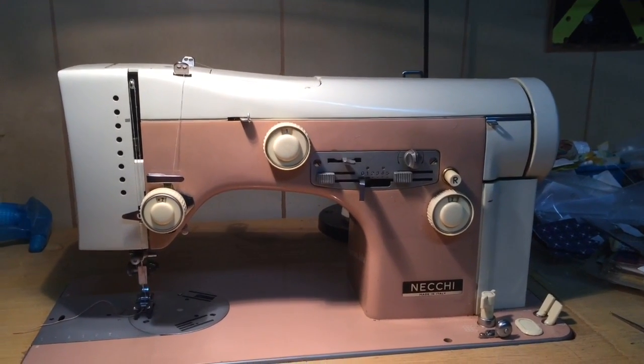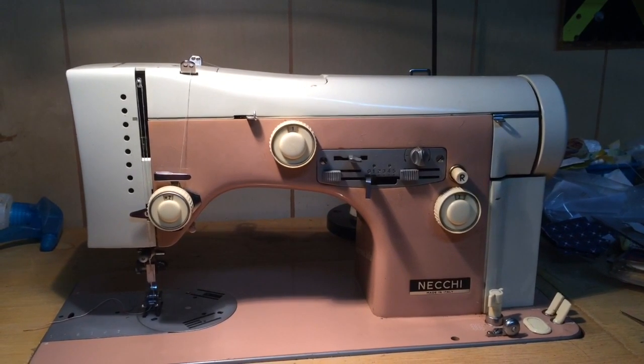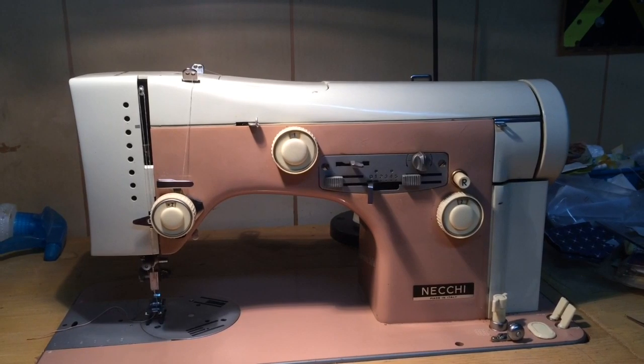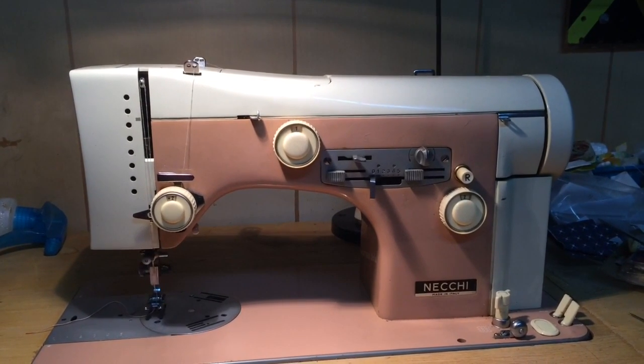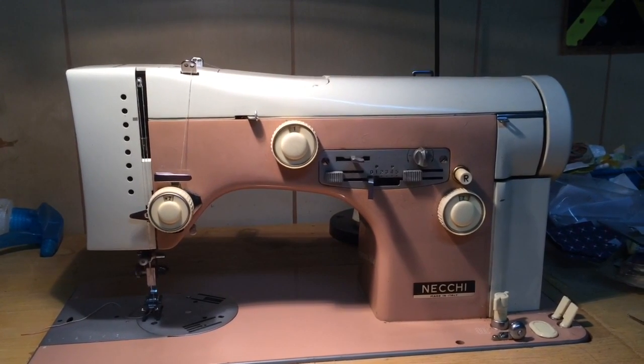Hi everyone, it's Mel with the Quilting Room with Mel. Today we are doing a viewer-requested video over the Necky Juliet. I'm pre-handing this right now so you may see a little wobbling, but I'm going to have to get up pretty close to the machine so you guys can see what we're talking about.